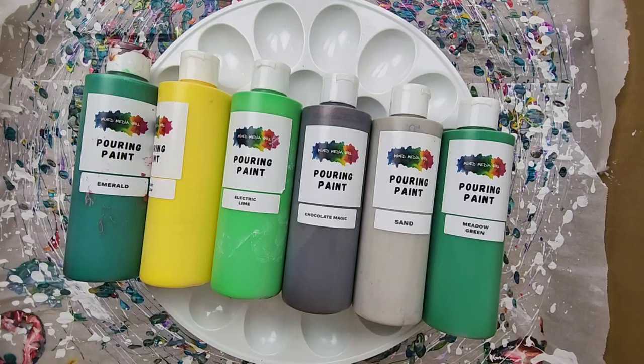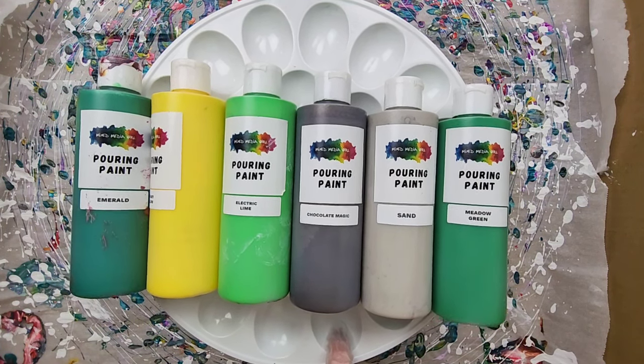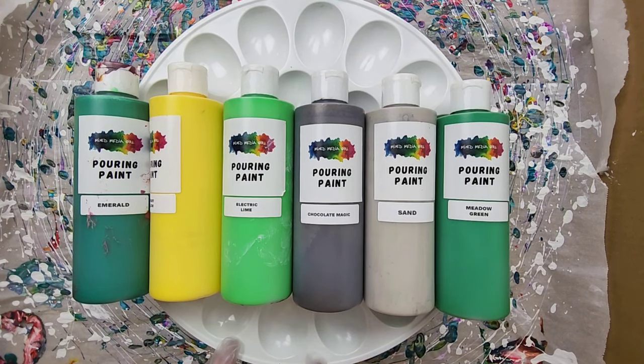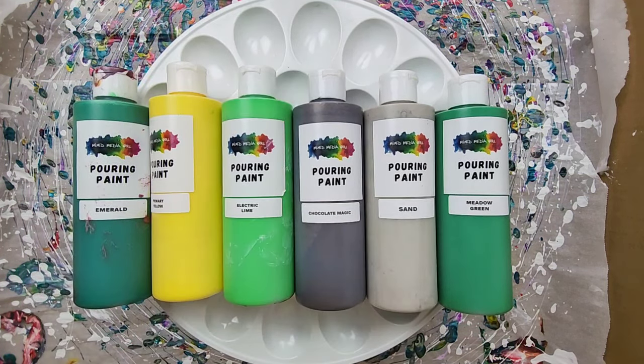Hey everyone, it is the Charming Giraffe and today we're going to do an acrylic pour painting on a 12 by 12 canvas. This is going to be a devil egg container flip cup thing — I don't have an official name for it, it's kind of similar to the flip cup but using this contraption instead. I'm trying to get a sunflower-esque design based on my colors and the way I pour them.